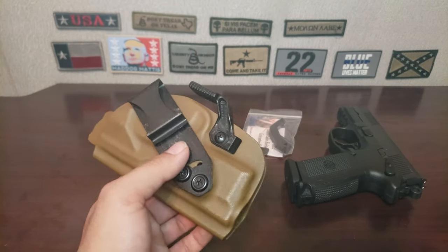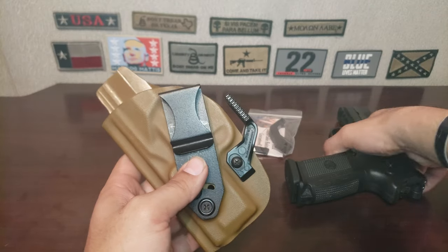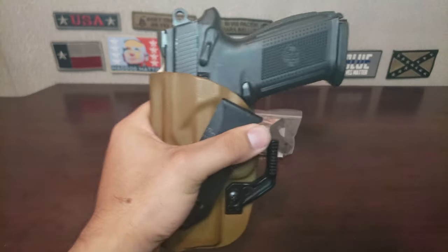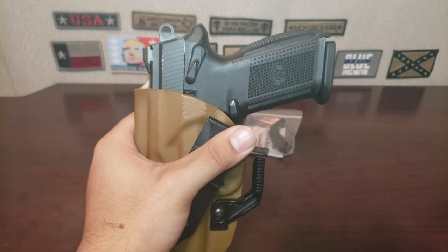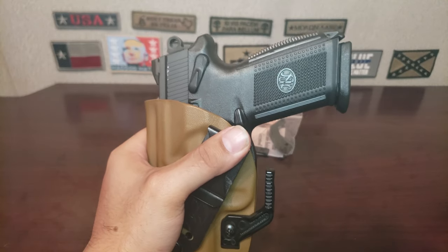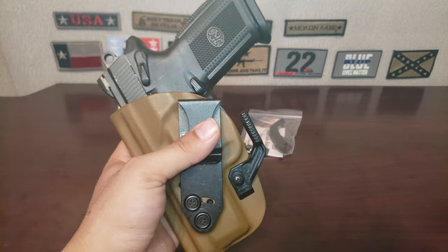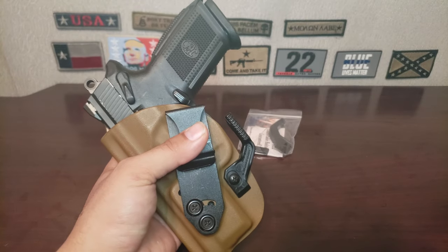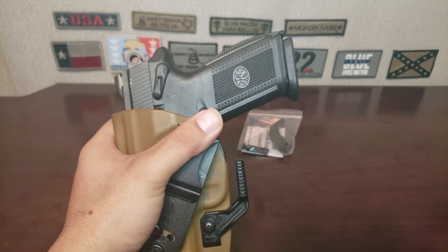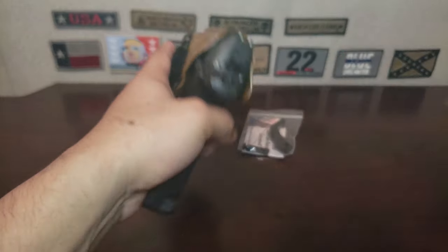You could say just go without the claw, but the downside is that with a gun this large, the claw is kind of necessary because the grip does stick out and protrude quite a bit. So if I ever wanted to carry this gun without the claw, it would definitely have to be strong side or I would have to wear a jacket or coat and zip it up if I was appendix carrying. It's rather unfortunate.